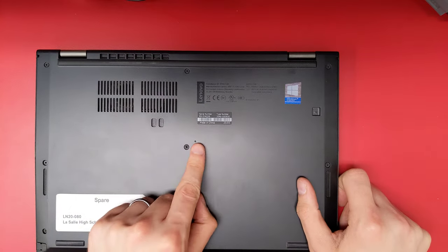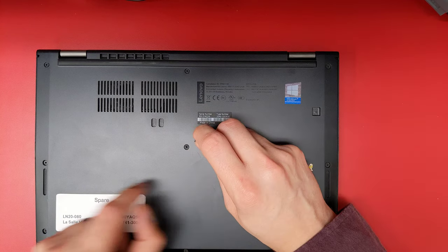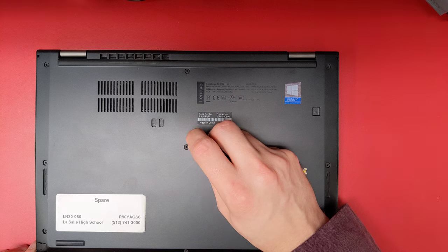Flip the computer onto its backside and find the emergency reset buttonhole. Take a paper clip, or in this case a SIM card ejector, and push it in there until you feel that little button click.